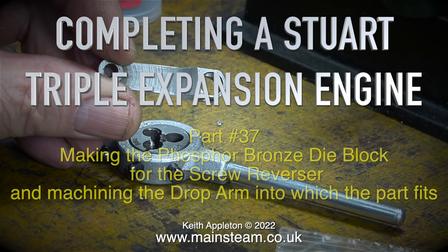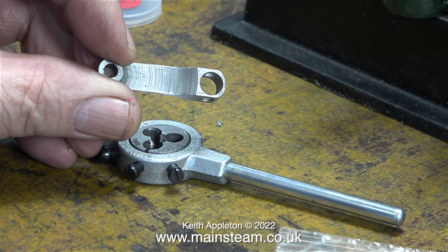Completing a Stuart triple expansion engine, part 37 — making the phosphor bronze die block for the screw reverser and machining the drop arm into which the part fits. The reversing shaft is fitted with four drop arms; three operate the expansion links, and the drop arm I'm holding is the one moved by the screw reverser, which in turn moves the other drop arms to move the expansion links.